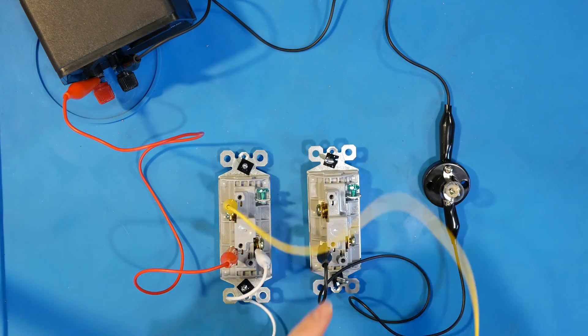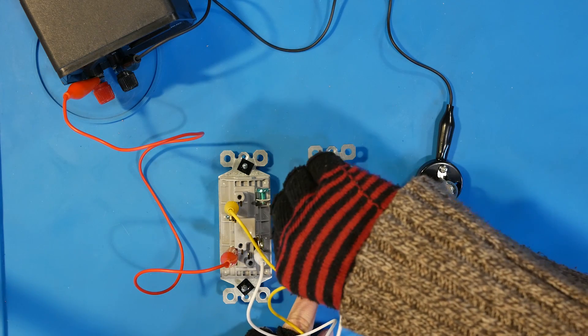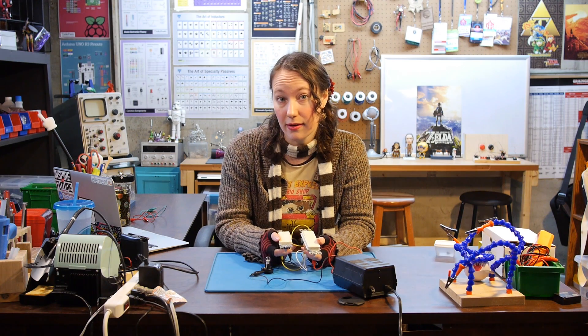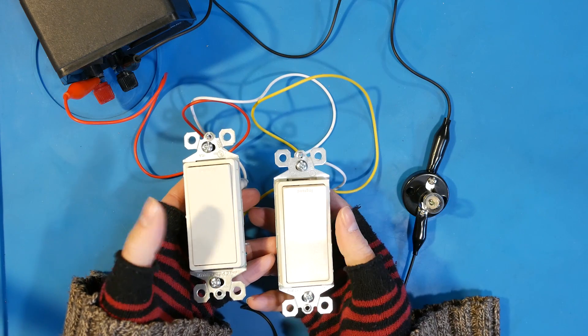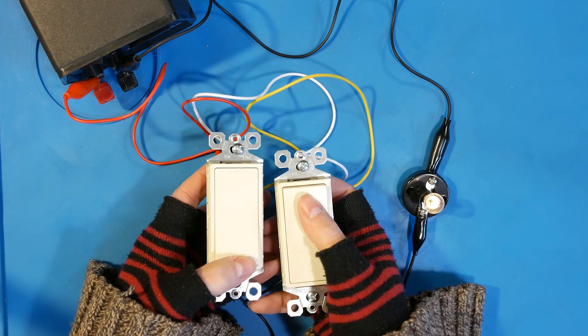With the crisscross wiring, you get the opposite from the way it was before. If both switches are off, the light is off. With both switches on, the light is off. If they're opposite — with one on and one off — the light is on.